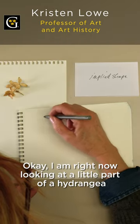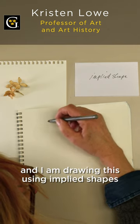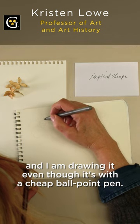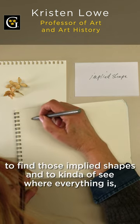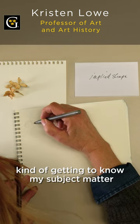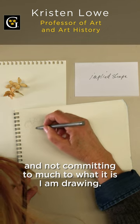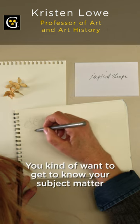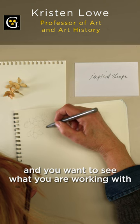I am right now looking at a little part of a hydrangea and I'm drawing this using implied shapes. I'm drawing it with a cheap ballpoint pen, very lightly at first, to find those implied shapes and kind of see where everything is. Getting to know my subject matter and not committing too much — it's sort of like your mother telling you don't get married on the first date. You want to get to know your subject matter and see what you are working with.